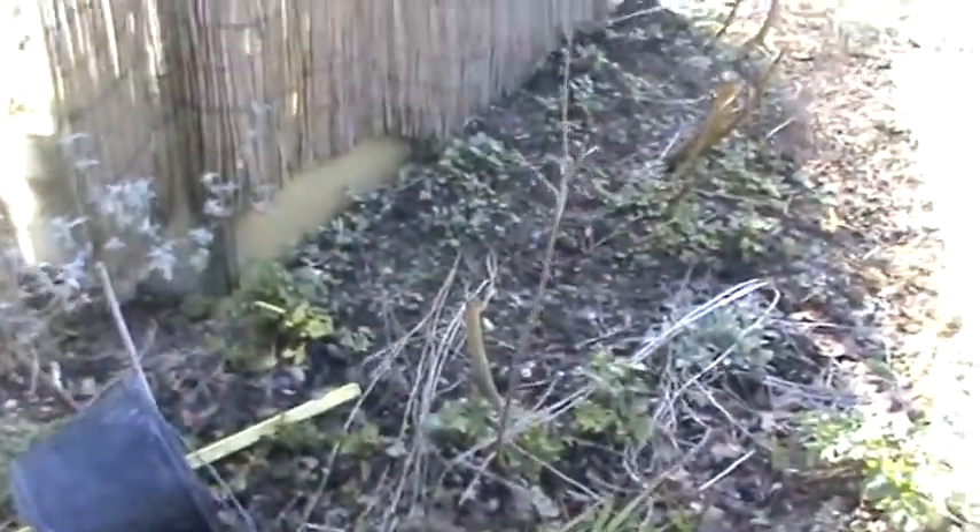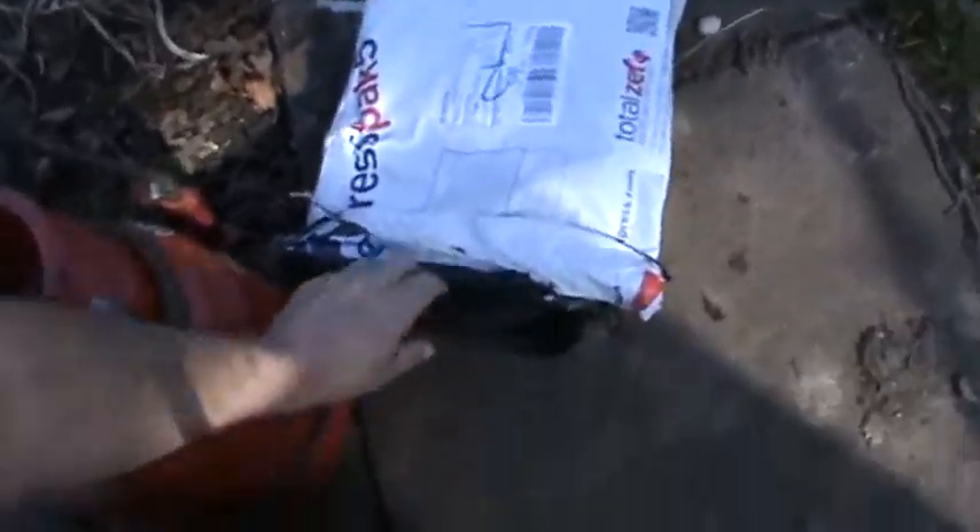These are some old roof sheets from our conservatory — this is 5 metres long I think. And these are some posts I am using, and I bought a post protector, which is basically a bitumen wrap. I'll try and show it to you without moving the camera about too much.